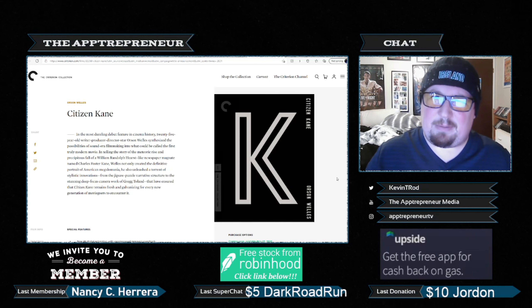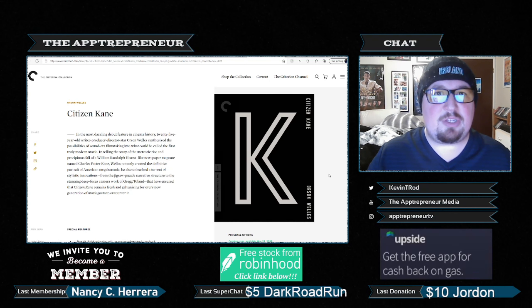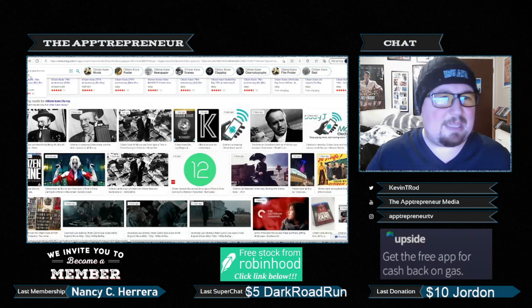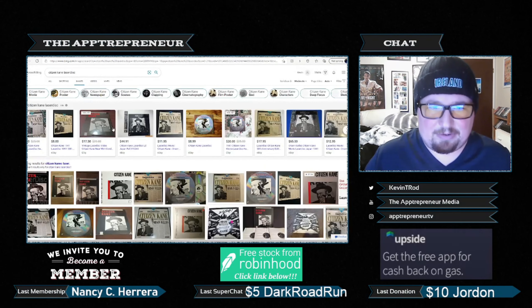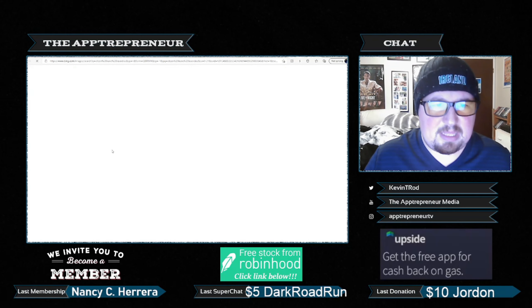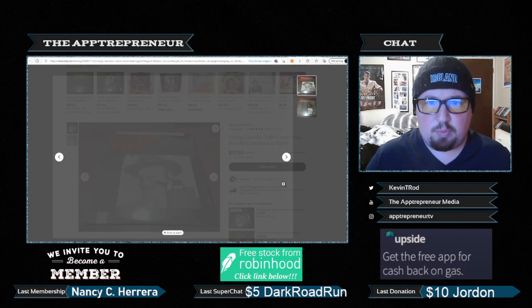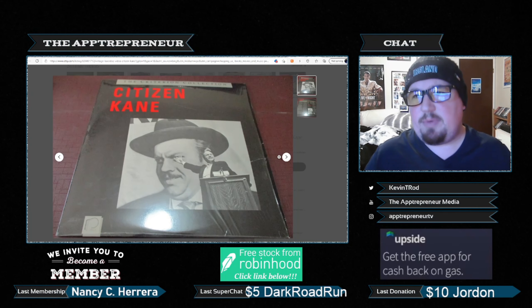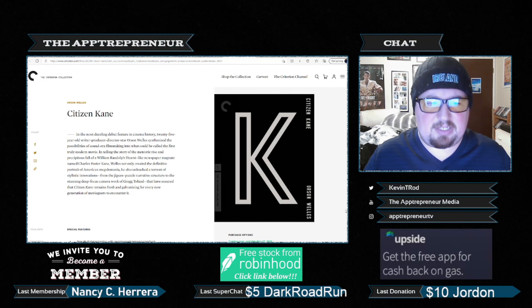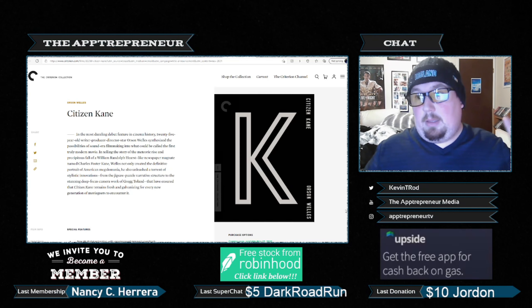One of the greatest films of all time — number one on the AFI list for over 30 years or something like that. Let's take a look at what the LaserDisc of this looked like, just as a reminder. This is what the Criterion Collection looked like when it was on LaserDisc. Yeah, I could live with that. Why aren't they doing that image? Nope — just a K.